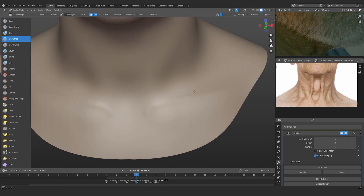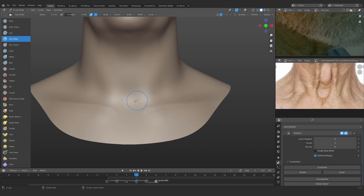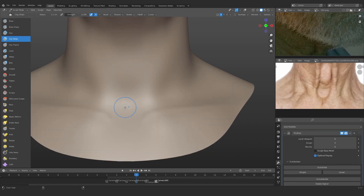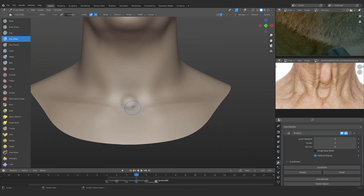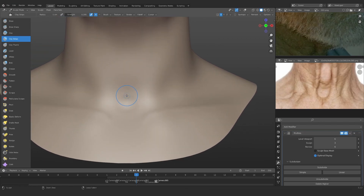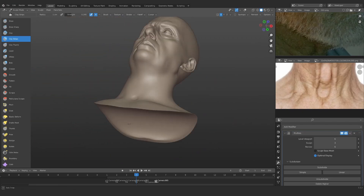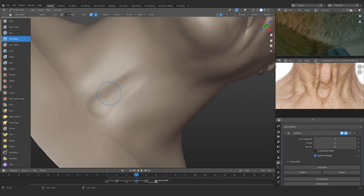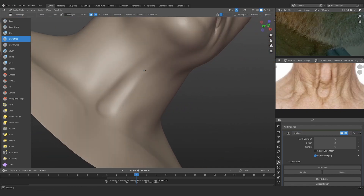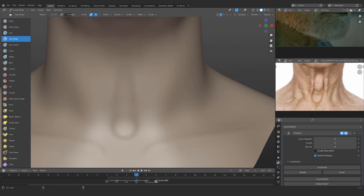I'm in the third subdivision because I'm working on bigger details, so I don't really need to be in a high subdivision. In the third subdivision it's easier to do the bigger changes in the sculpt. Right now I'm just subtracting this volume and then I can start adding these lines — removing volumes and then adding.